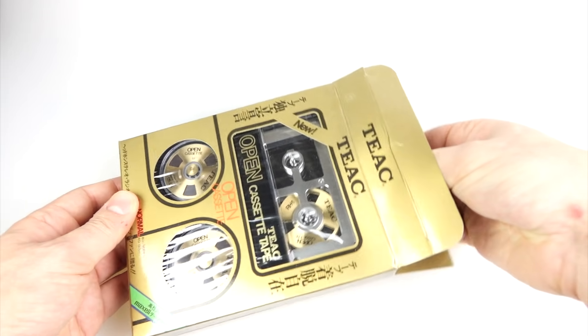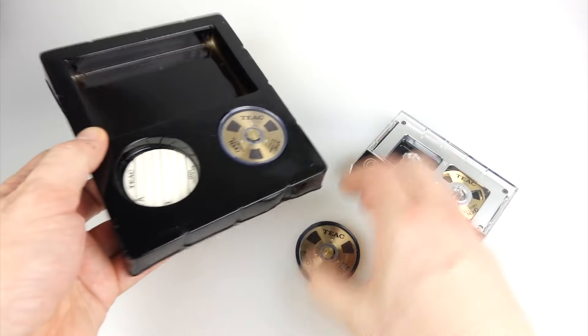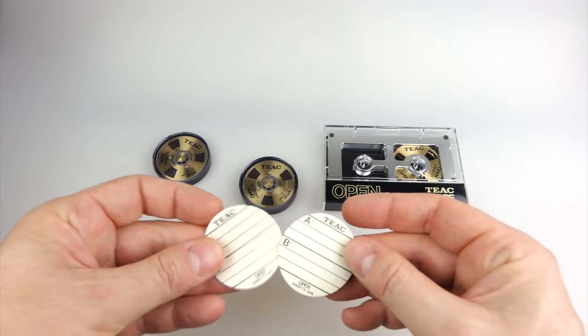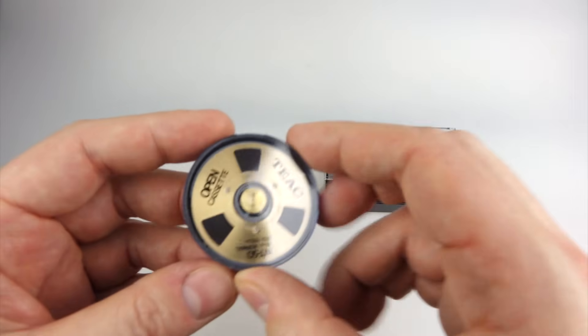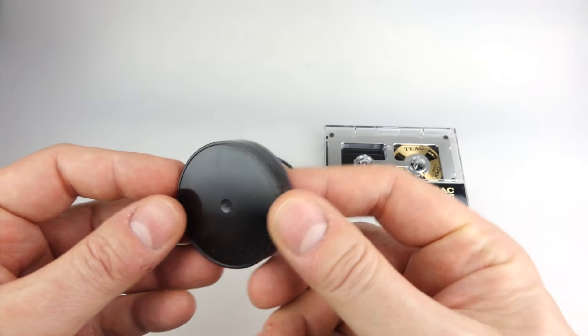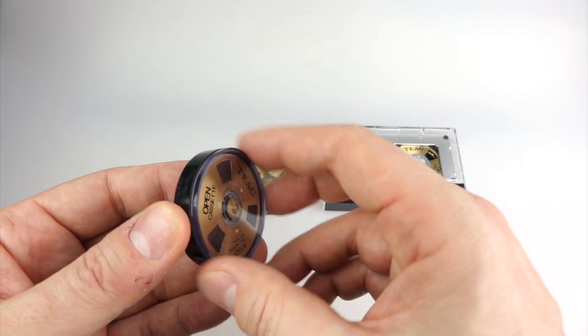So we'll get it out of the box and I'll just show you what you get in this set. You get the cassette caddy and two reels of tape - these are just normal type tape, nothing special. You get two stickers, and the idea is one of those will go on the back of each of these reels, because you've got nowhere else to write the details of what's on one of these. It comes in this little protective case, so I'll just unscrew the top of this and get the reel out.